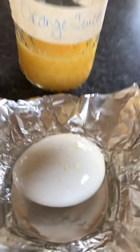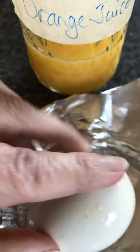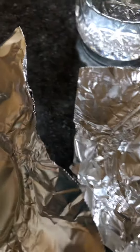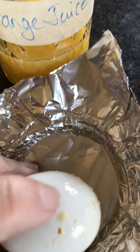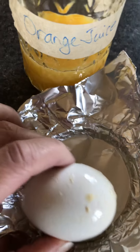This is the egg in orange juice — it's mostly discolored, but as I rub on it you can see how it's kind of peeling off the top layer of that eggshell. It doesn't feel quite as hard as it did when I put it in there.